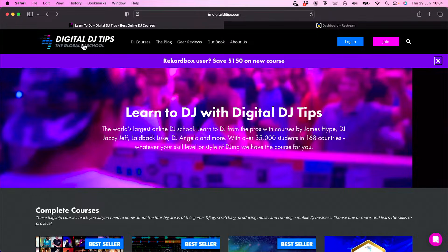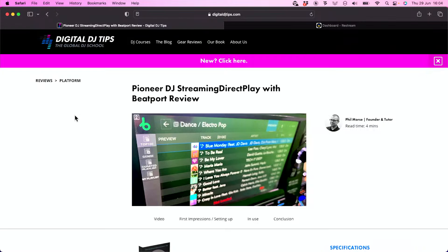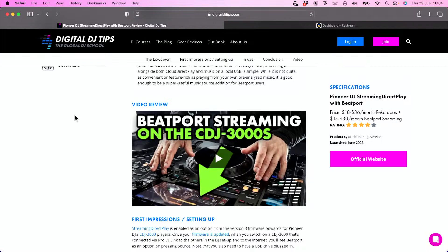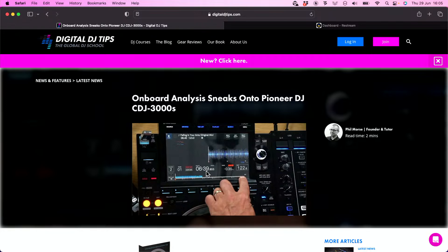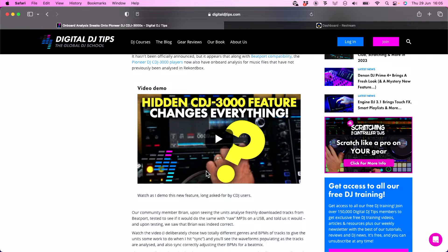There's a lot of Pioneer DJ news this week. The official news is that they've just added Beatport to the CDJ 3000 players. If you have a Beatport account, you can log in on the CDJ 3000 and play from it without a laptop, which is pretty cool. Thanks to community member Brian, who spotted this, you can now also analyse tracks off a USB drive without having put them through Rekordbox for analysis first — a first for the Pioneer DJ CDJs, though it's been on the Denon SC 5000 and 6000 for a long time.